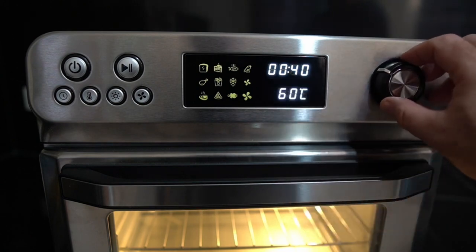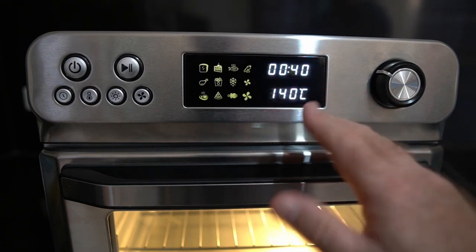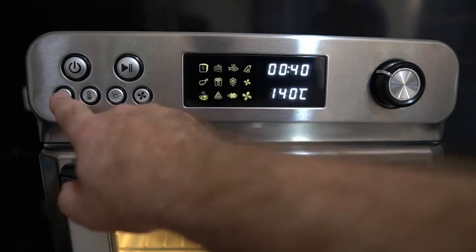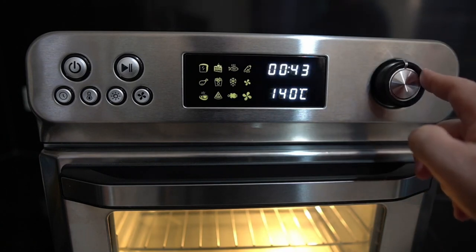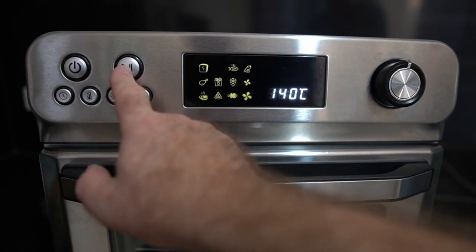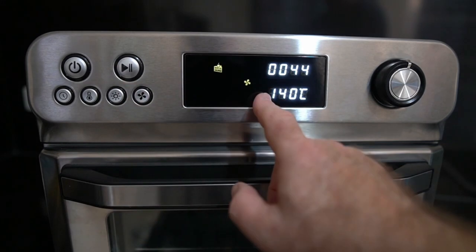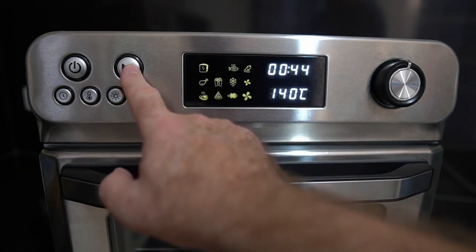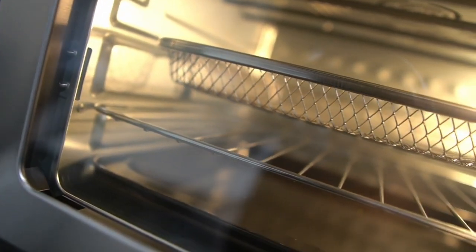The baking setting comes up at 140°C — not sure about that one. When you bake anything in an oven it's usually around 170–180°C, so we're going to have to give that a go and see. You set the time for whatever you want, it's dead easy to operate. Select your time and temperature and off it goes. You can adjust the fan low and high for baking, pause it, or hold it down for a couple of seconds to turn it off. Smart oven.